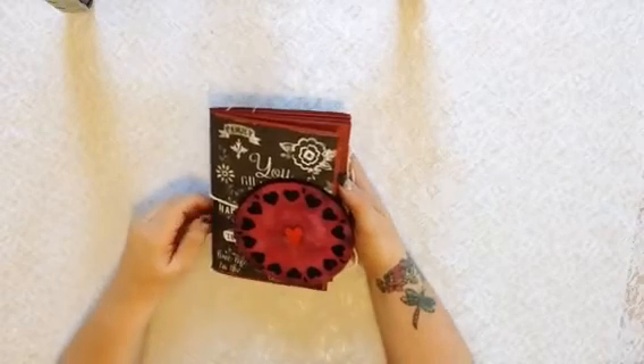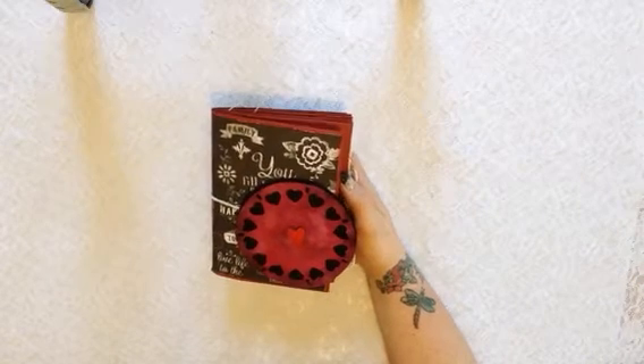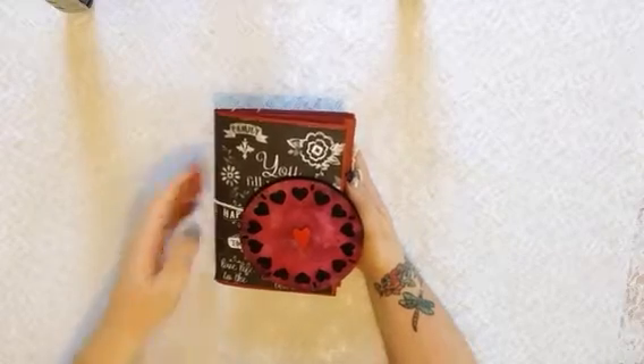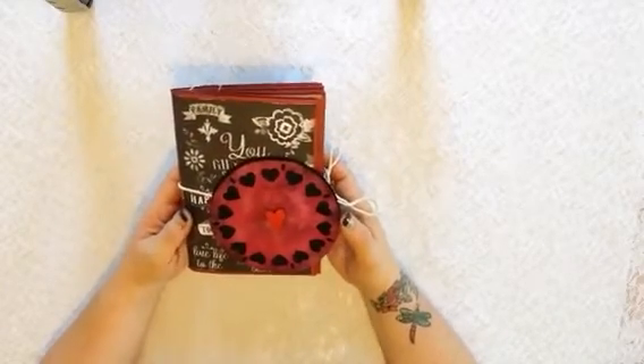Hi everybody. I was asked by the fabulous Corlin and Ivy from Scrap Addicts in Edmonton if I would be a guest designer for them for these new kits that they've got, and I've of course said yes. I made a couple of projects — something for my son and his fiancée, but I also made this, which I'm probably going to be giving to my friend Kathy.